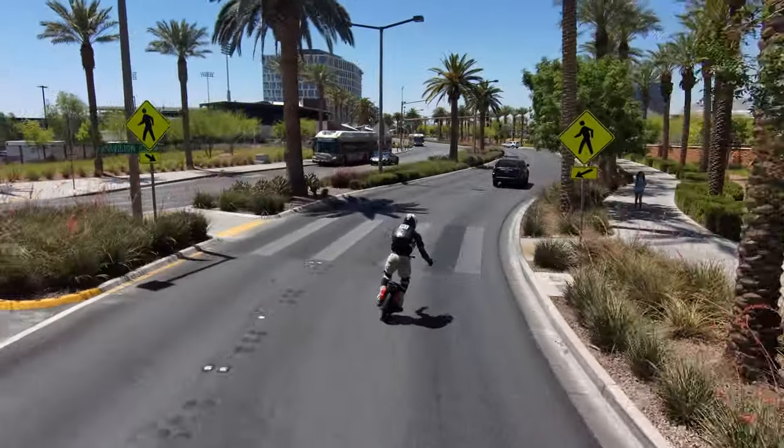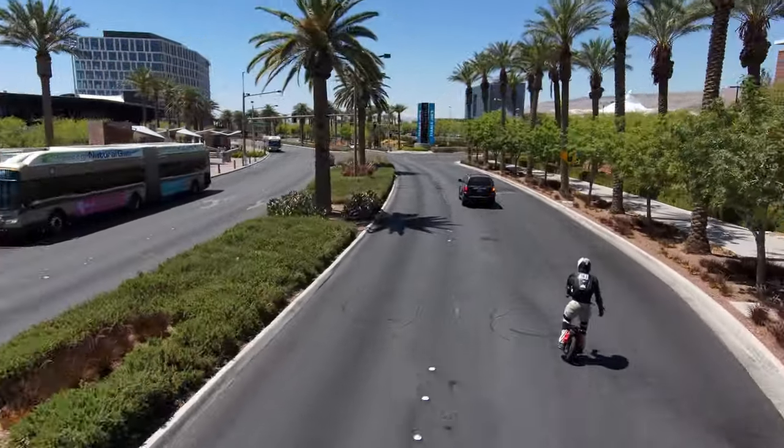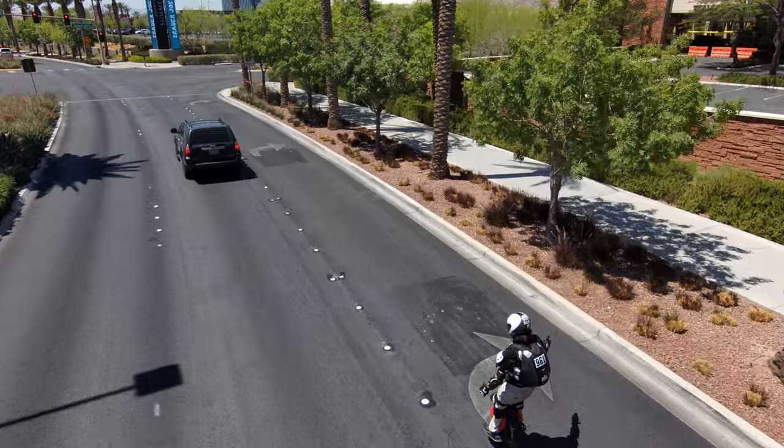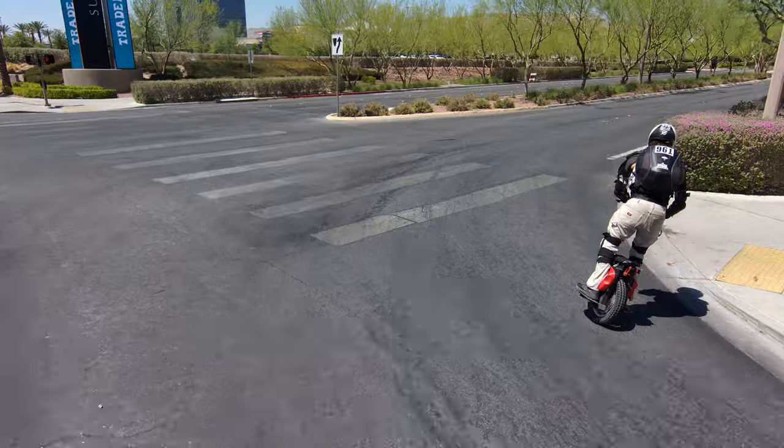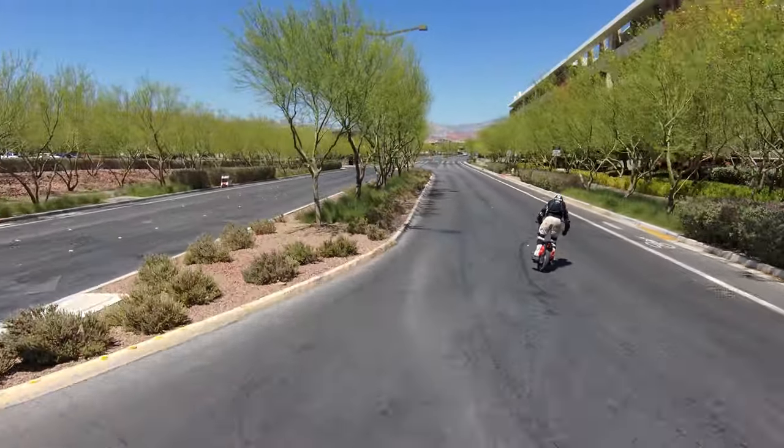You can see how I kind of waved to that car there just to be visible — I'm always trying to be visible. I'm not even necessarily carving. Well, I am carving because it's fun, but also it makes you more visible. As long as you know who's behind you, look behind you and then do a little bit of carving just to make sure you're visible.